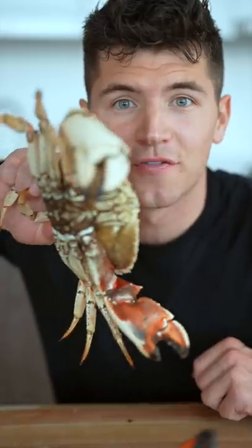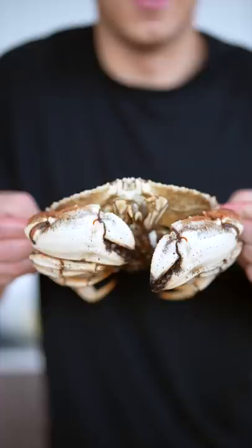Let's do a surf and turf challenge. Beat me and I'll send you a chef's knife. This is gonna be a fun one — my boys here are ready to cook some good food.